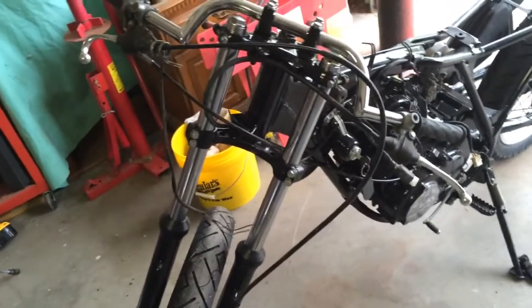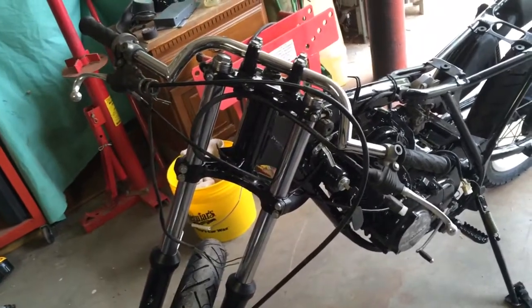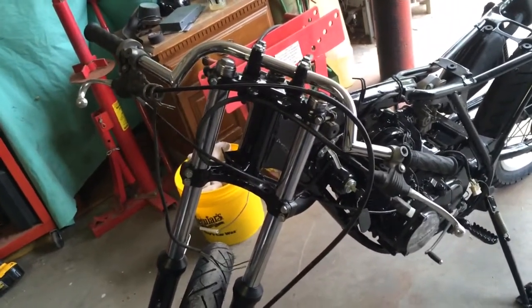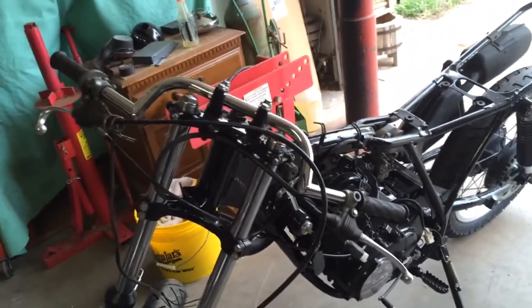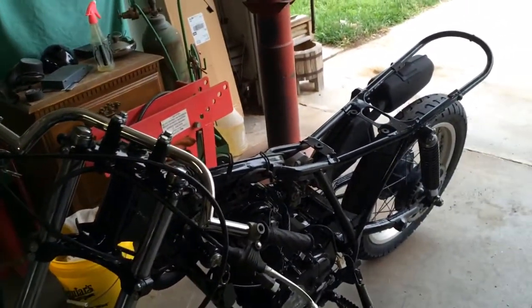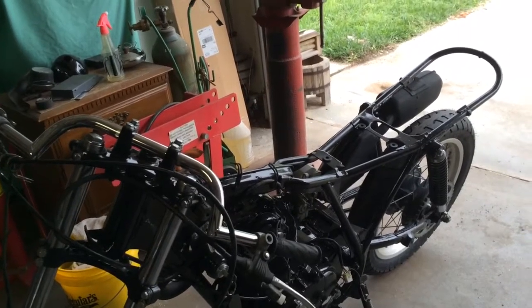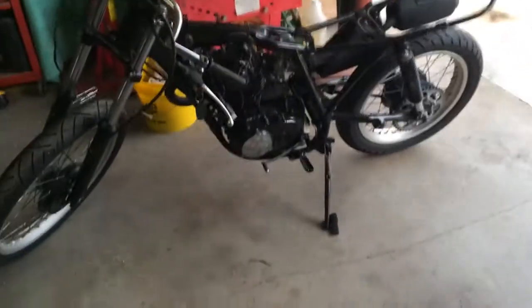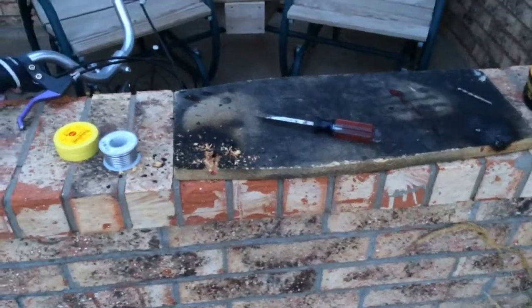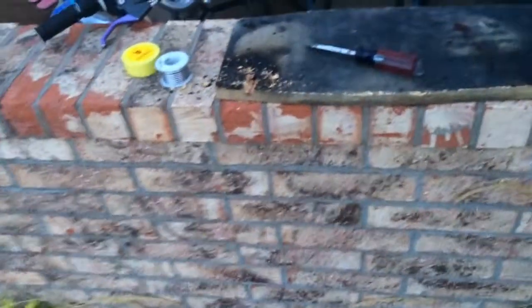Getting closer. I'd like to get all these cables straightened out, get the headlight put on, and start running wires. I've got the fiberglass coming for the seat and the resin, so hopefully that'll be in here in a couple days and I can start that process. Thanks for watching.